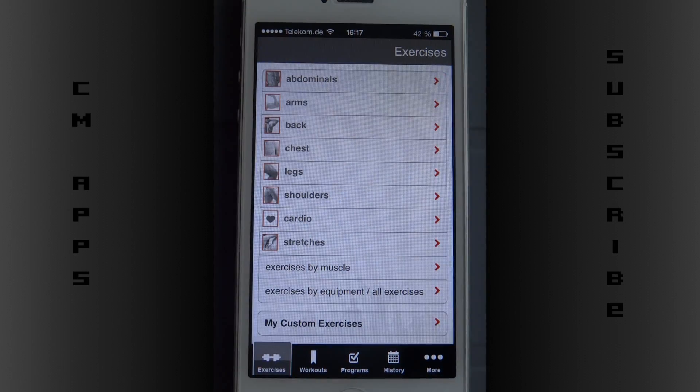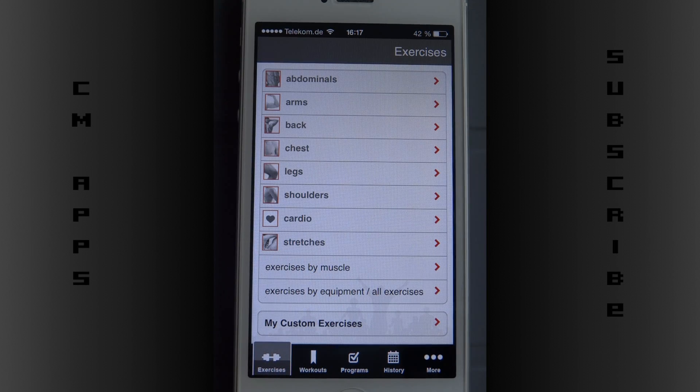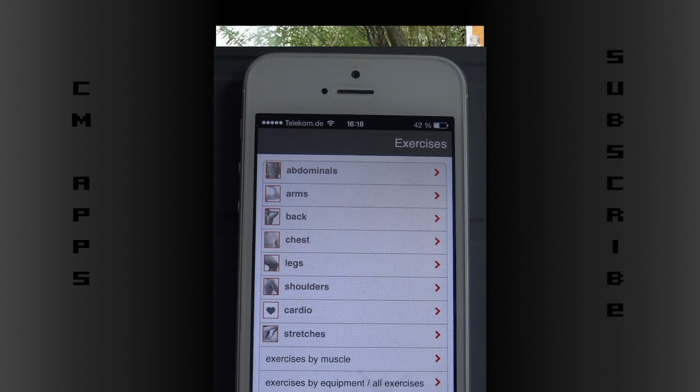The app is really great — it has so many exercises and I love it. I'm gonna give it five stars, it's really great. Just check it out, download it, do fitness, and check out my fitness channel — I'm gonna post a link right on the screen. Click on it, check my videos out, thanks for watching and see you next time.